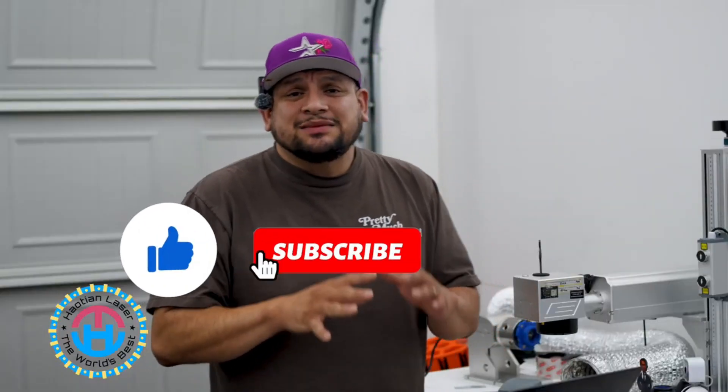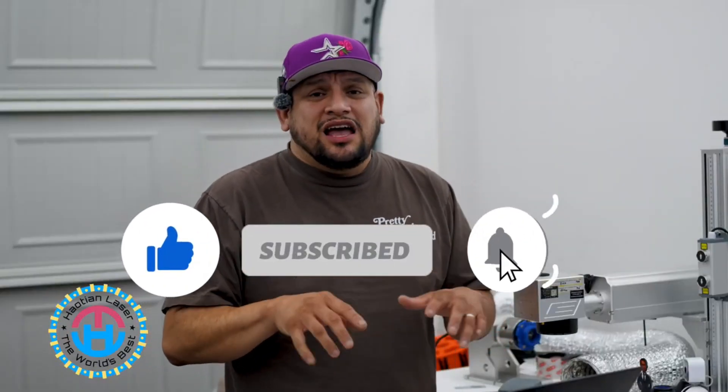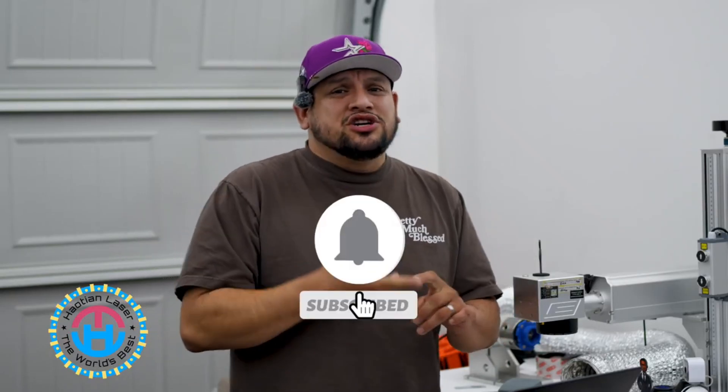But before we get started, if you guys are not subscribed to the channel, make sure you subscribe, hit that like button, hit that share button, and turn on that bell notification so you can continue to see videos like these. So without further ado, let's get started.